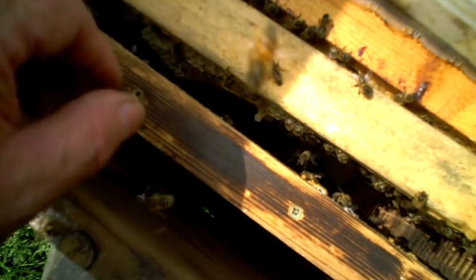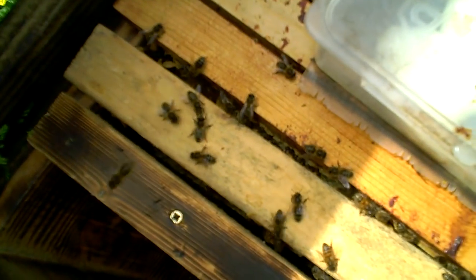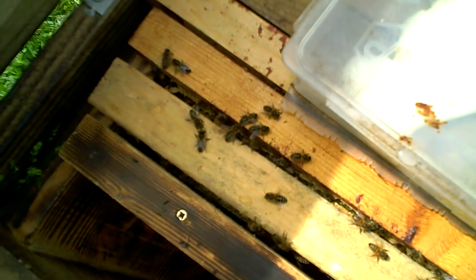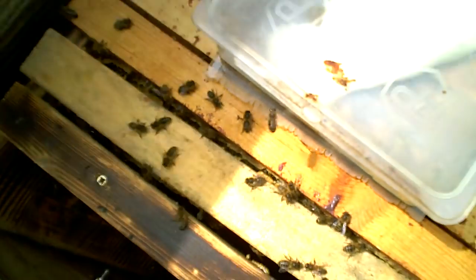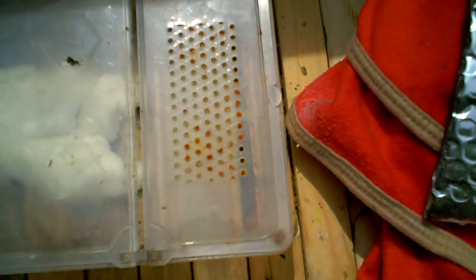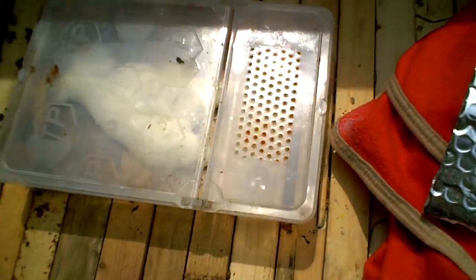These bees are getting a bit fidgety but they're fine, they're not stinging. These are nice dark bees — pretty much near-native Apis mellifera mellifera stock, and they're very nice to work with. So they've got the makings of a new queen or two new queens, and we'll see what they make of those. We'll give them a few days before we check them.